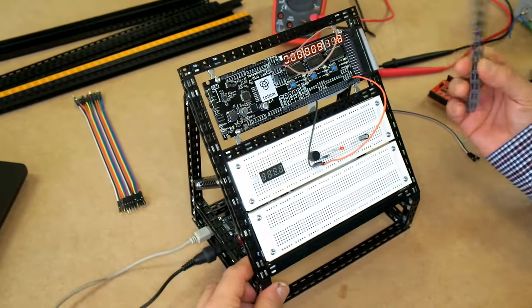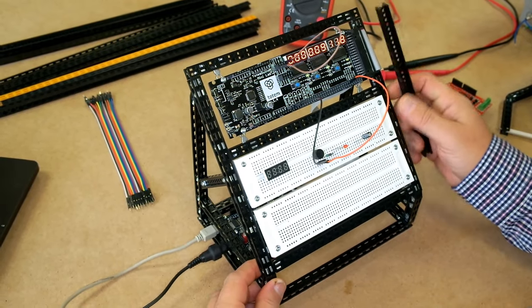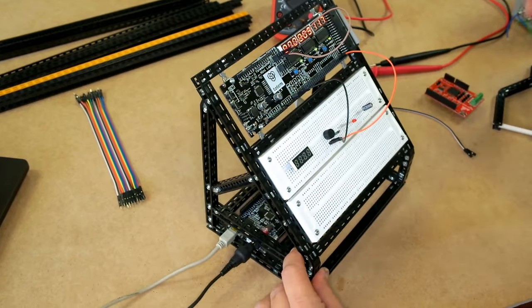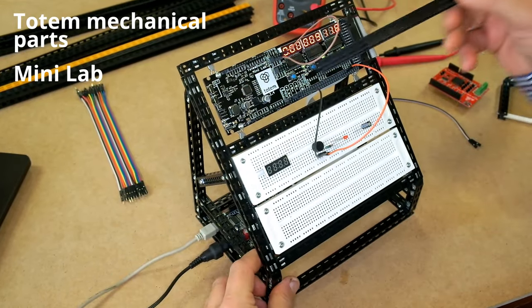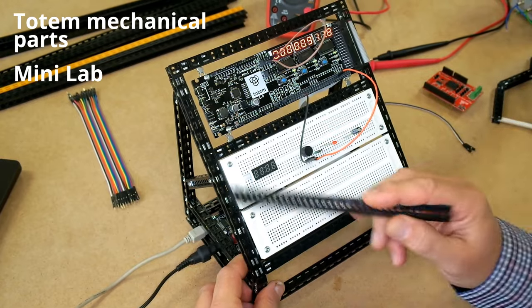We at Totem made an all-in-one tool for Arduino coders and for electronic learning and development. It is built up with the Totem mechanical construction system, which gives a sturdy console and a mini lab that gives features for the electronics you want to build on the breadboards here.